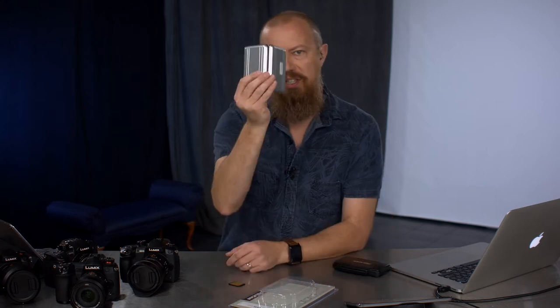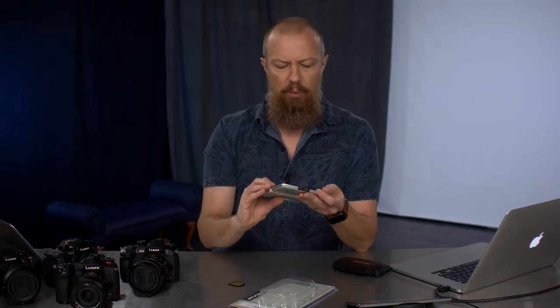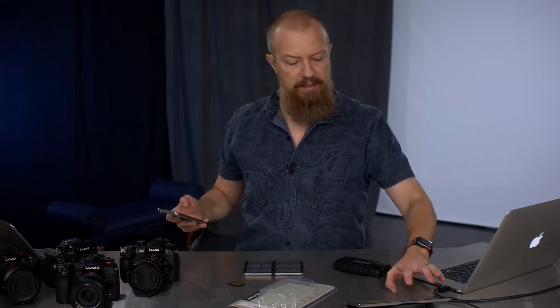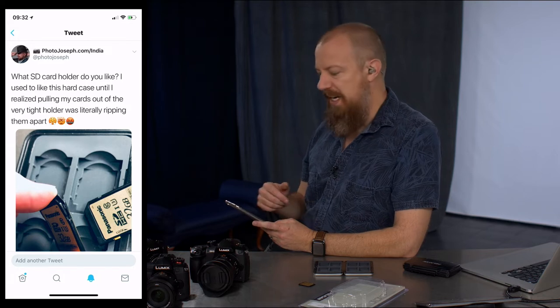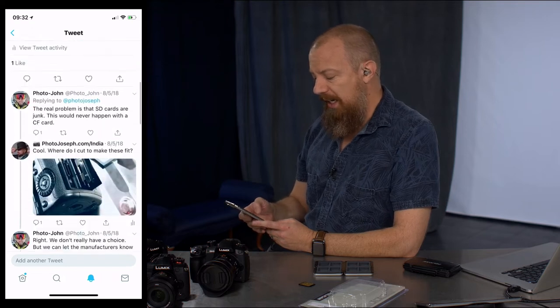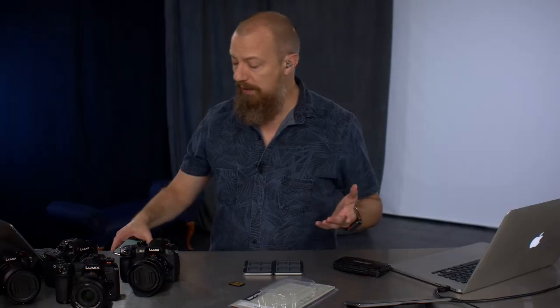I've been using this case for years. It doesn't have branding on it — I don't know if it used to and it wore off. The latch is broken; I've had this thing for a long time — it's dead now. There was a problem with this case that I always had, so I posted on Twitter about a month ago asking the Twitterverse what SD card holder they liked, because the one I'd been using has been breaking my cards. I got some great responses with feedback on what people liked.